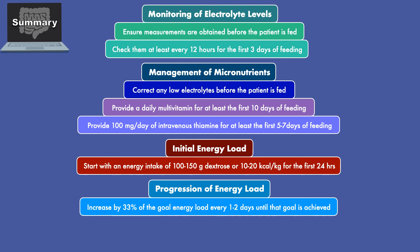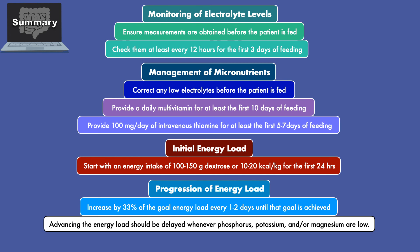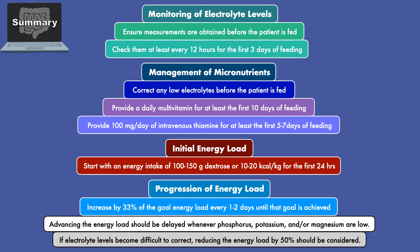Once feeding has started, advancing the energy load should be delayed whenever phosphorus, potassium, and/or magnesium are low. If electrolyte levels become difficult to correct, reducing the energy load by 50% should be considered. An increase towards the goal rate can resume once the electrolytes stabilize.